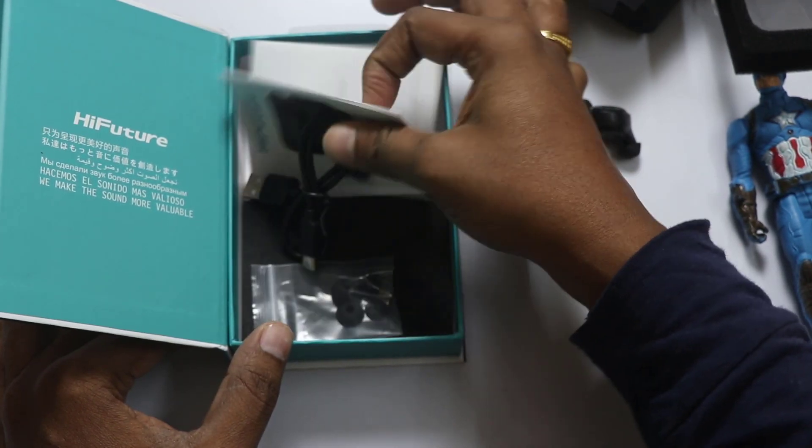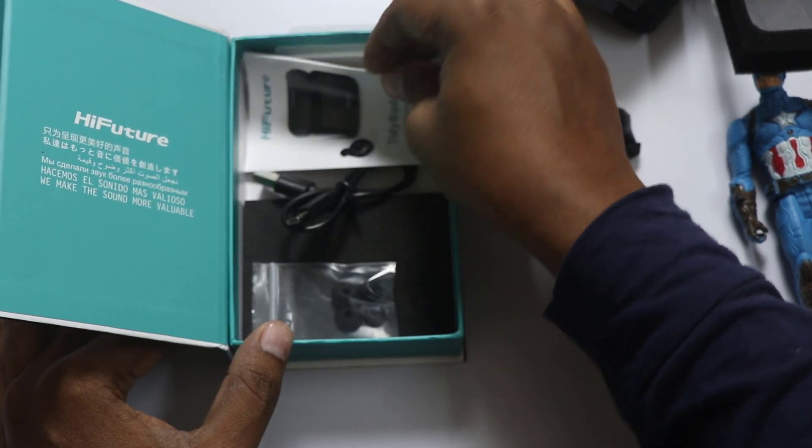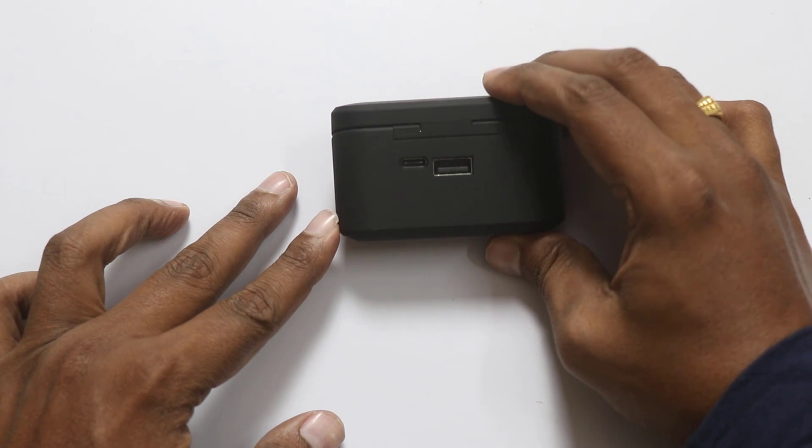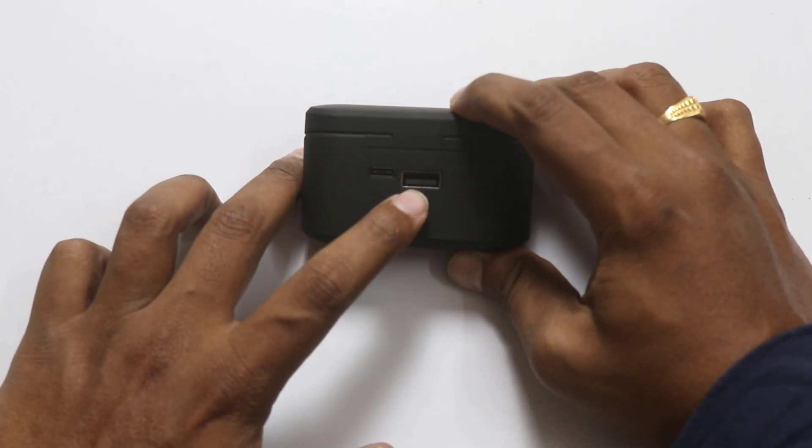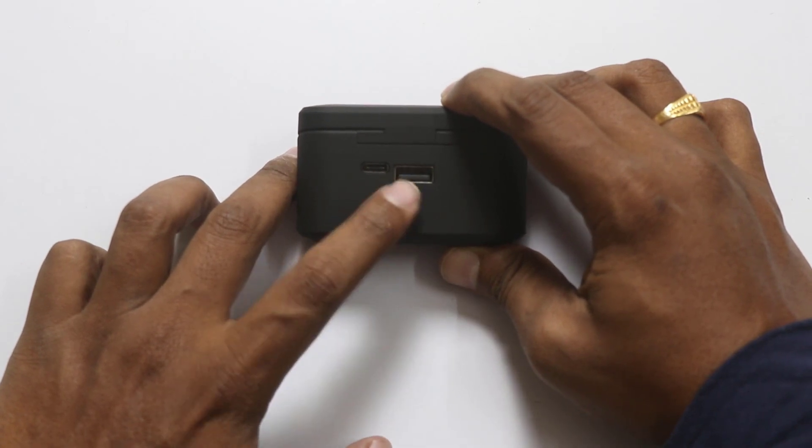There are ear caps. Next, we will provide the user manual. If you are talking about the charging case, we will take a separate USB port. What do we do? We will use it as a power bank.